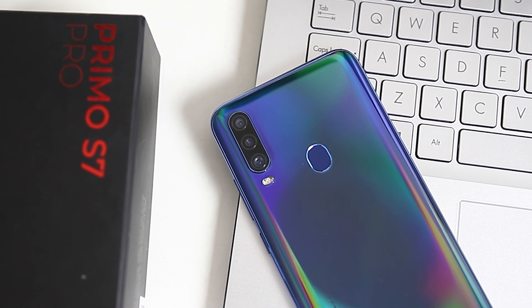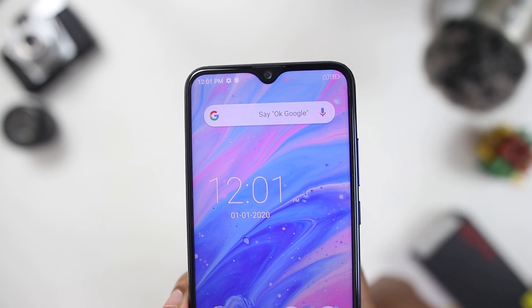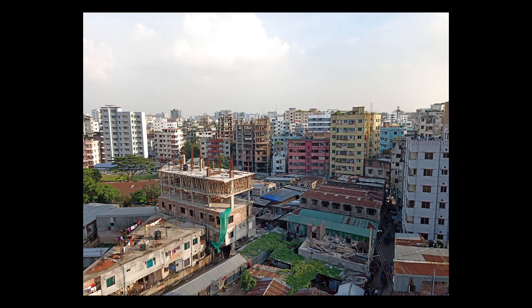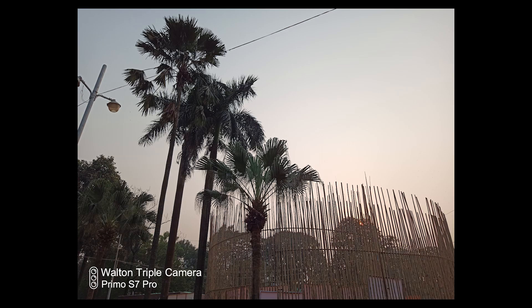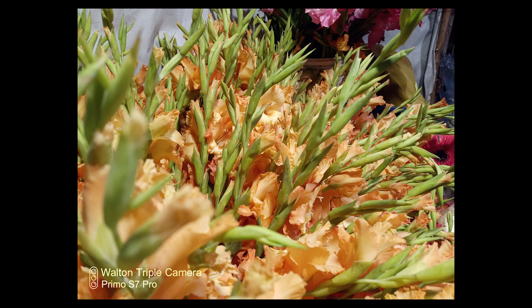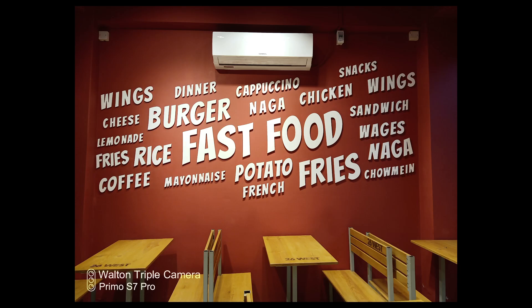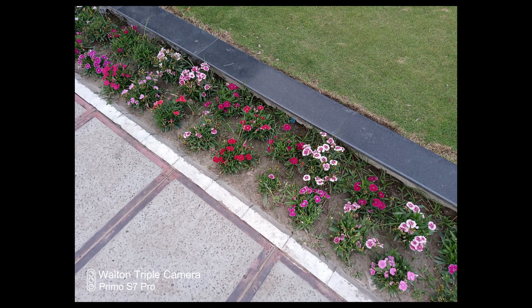The rear camera setup includes a 48MP f/1.8 main camera, an 8MP ultrawide, and a 2MP depth sensor. The front has a 16MP f/2.0 selfie camera. In daylight, image quality is excellent — color reproduction and sharpness are perfect, dynamic range is very good, though contrast can be a bit over-processed — but that is a software issue. The UHD mode shoots at 108MP, which is software-processed but delivers very good results.